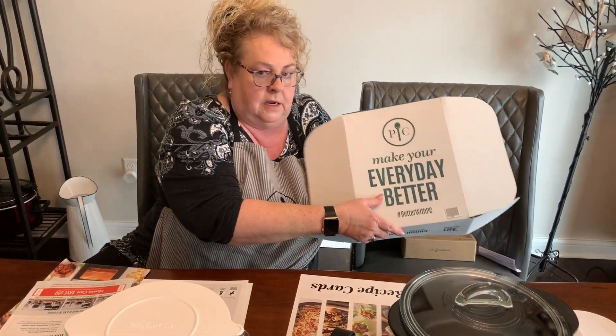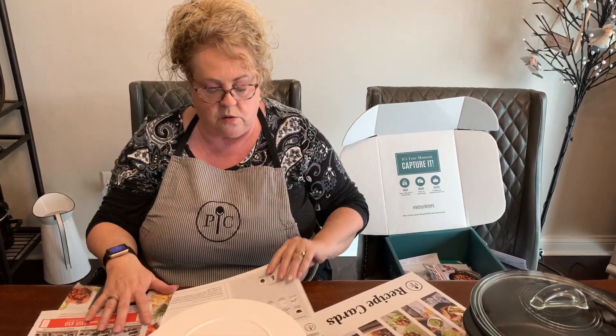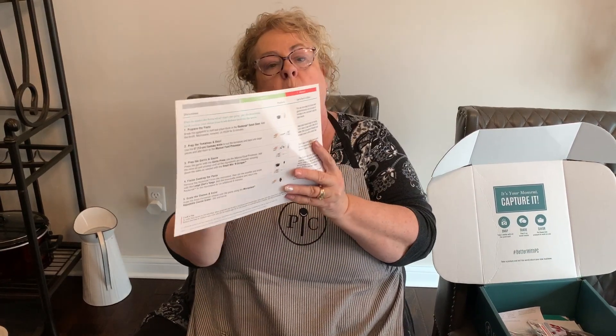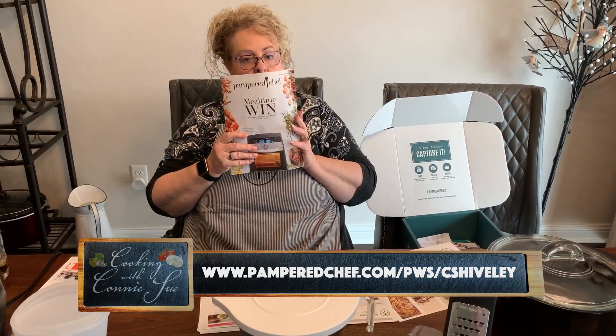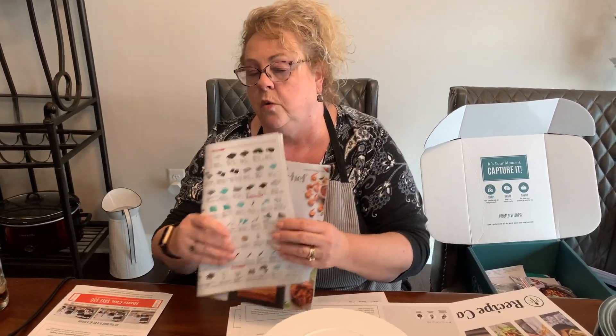In your kit you also get a 'Make Your Everyday Better' box with recipe cards — on the back they have instructions, and they're wipe-off, which is great for demonstrations. They give you tips, facts, and show you which products to use. You also get a stack of Pampered Chef catalogs that show all the products.